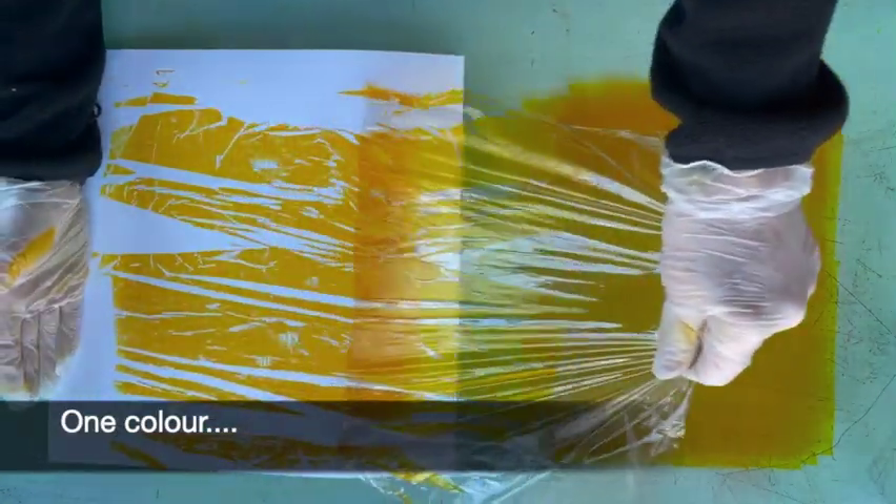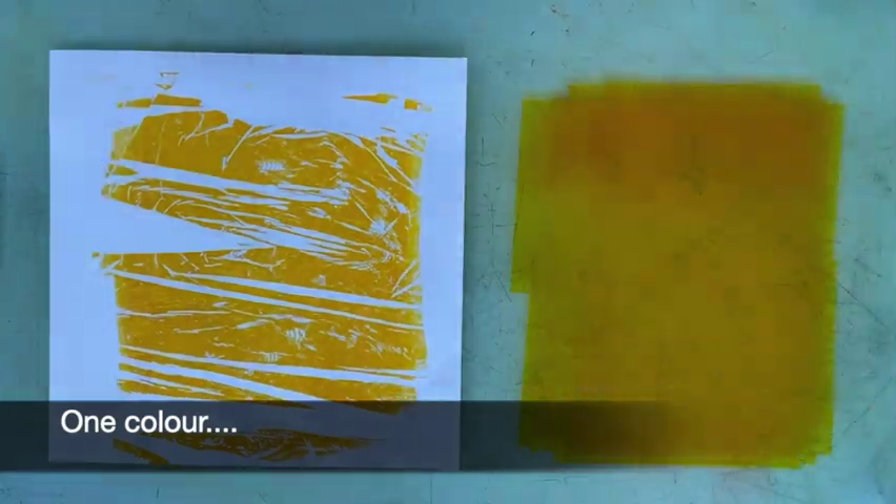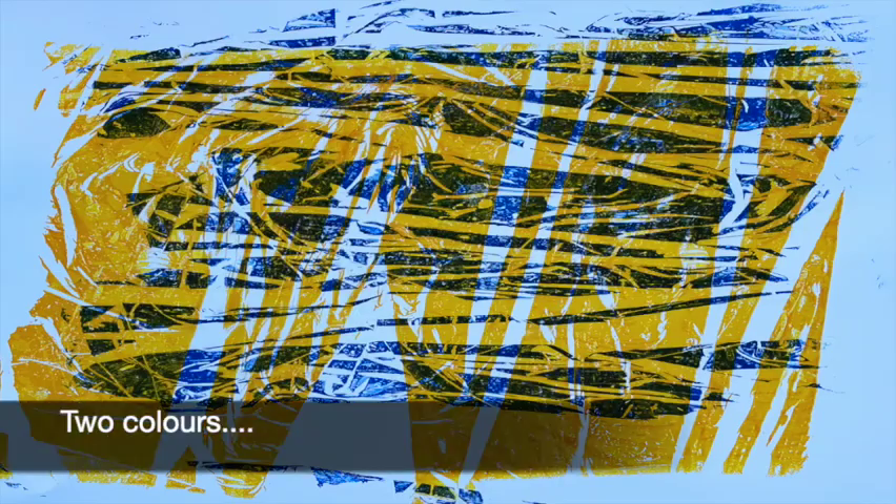If you repeat this with different coloured inks you can print them on top of each other on your print, and you can get some great effects especially if you use a slightly transparent ink.